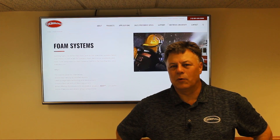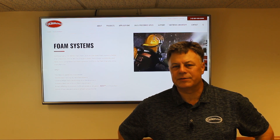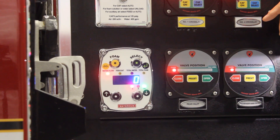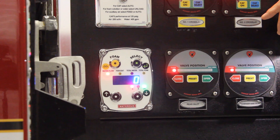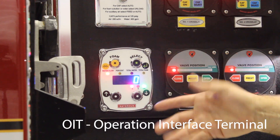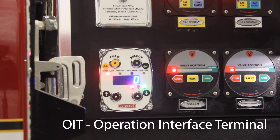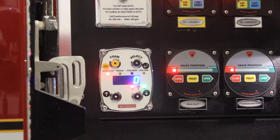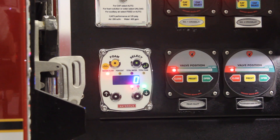Now you can follow me outside and we'll go out to the pump panel and show you how the foam system works and operates. All of our Aquas 1.5, 3, and 6 utilize what we call an OIT — Operation Interface Terminal. These can be set up so that as soon as the pump is engaged the on light is on and it's ready to go. Any one of our foam-capable discharges — we pull those off the truck, start flowing water, and it will measure the water flow and introduce the set percentage of foam.